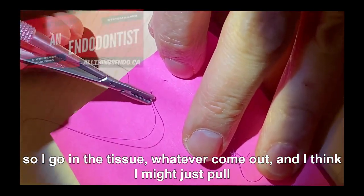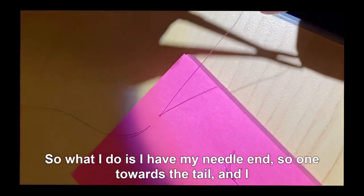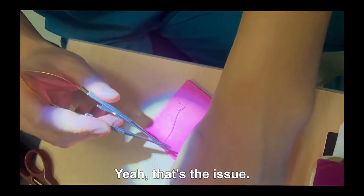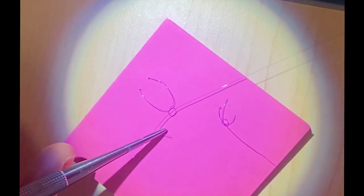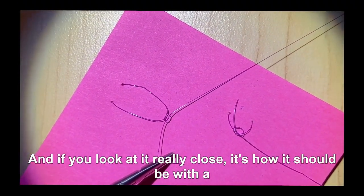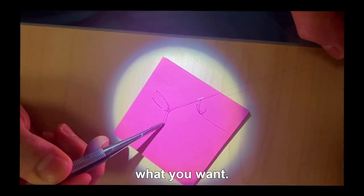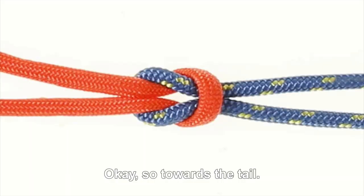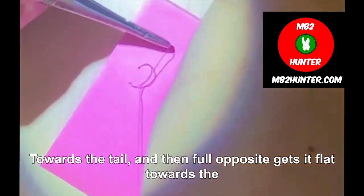So I go in the tissue, whatever, come out — I'm going to pull up some post-it notes to start so you can go through and see really easily. What I do is I have my needle end, so one loop towards the tail and pull opposite. That's flat — yeah, it's flat. And then again, put the loop in the middle towards the tail and then pull opposite again. See, that's the opposite. And that gives you the flat. If you look at it really closely, that's how it should be with a square knot.